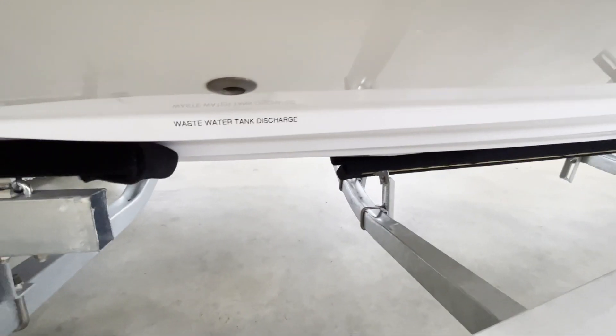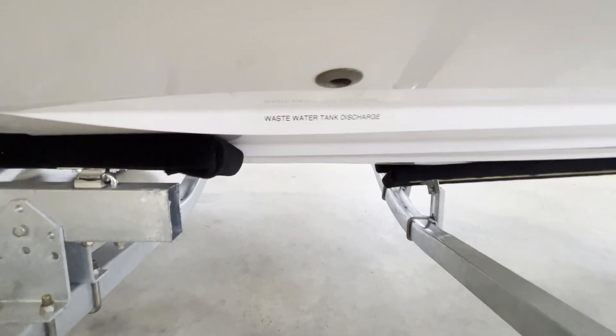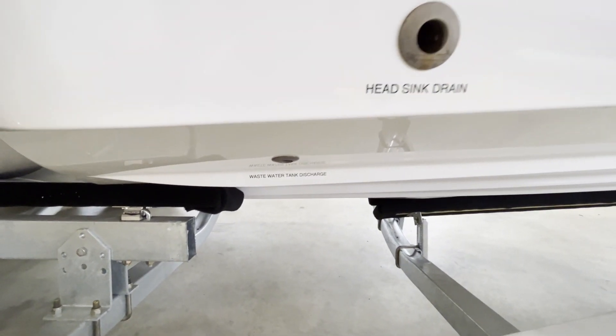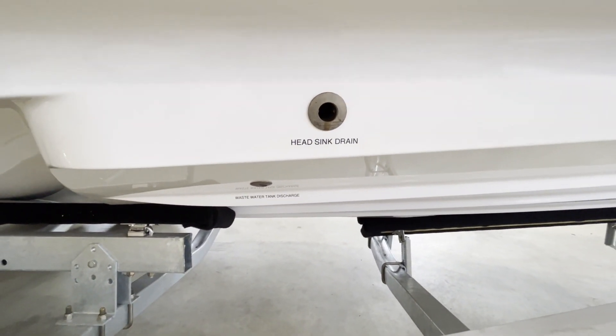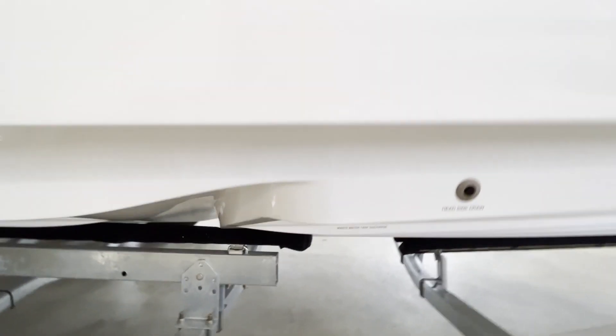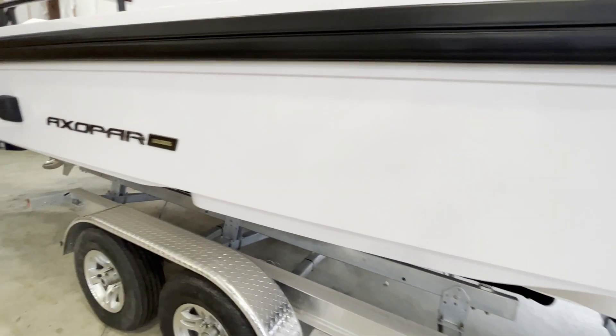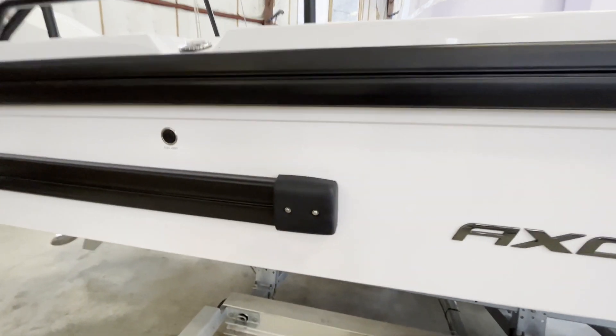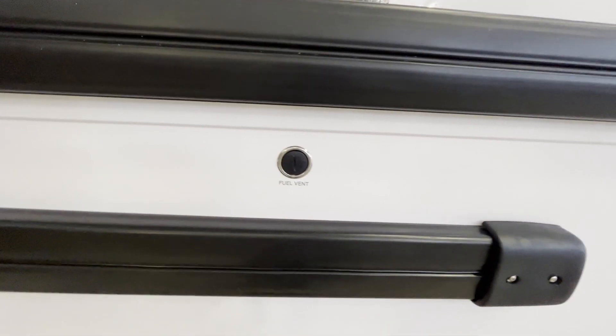Just below the water line is the wastewater tank direct overboard discharge, and just above the water line is the head sink drain. All the way aft on the starboard side we have the gasoline fuel vent.